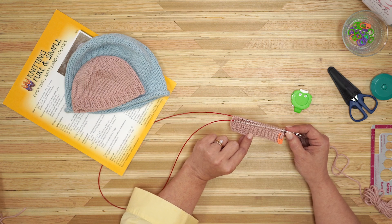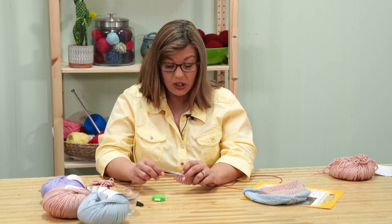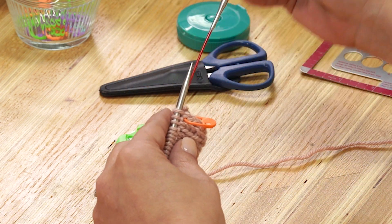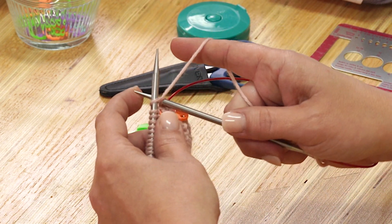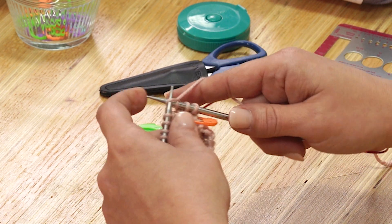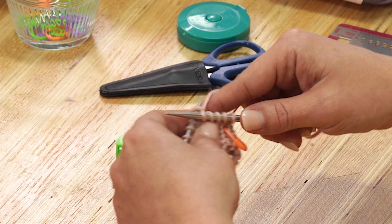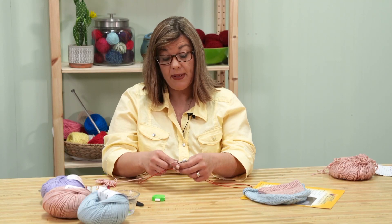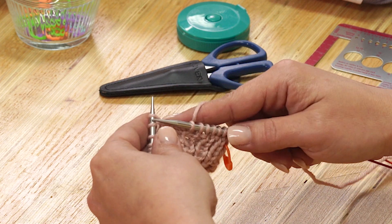Now that we have finished our six rounds of ribbing — knit one and purl one — we are switching over to stockinette. Stockinette is just knitting every stitch. So I want to make sure that my yarn is between my needles, I'm pulling my back needle out, and I slide in to knit. And instead of purling this time, I'm just going to go ahead and knit. This is the point where I'm just knitting every stitch.